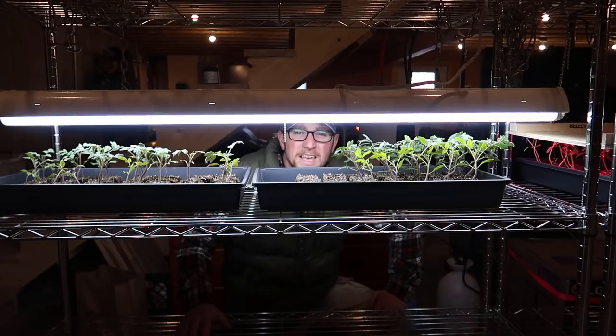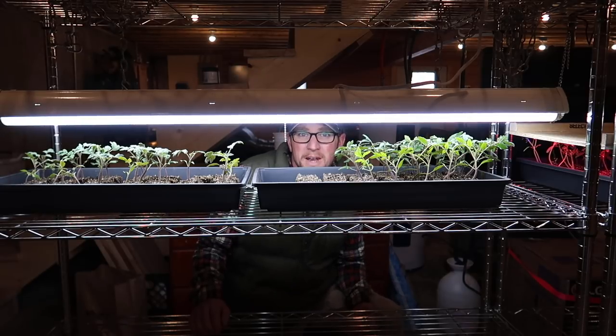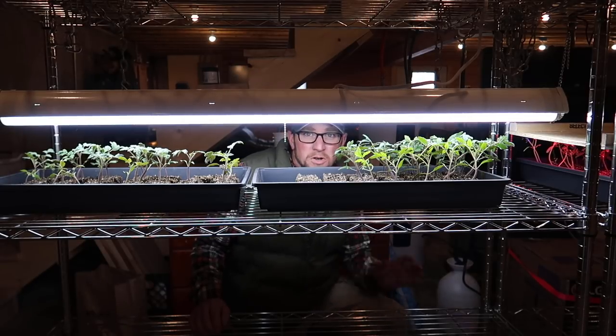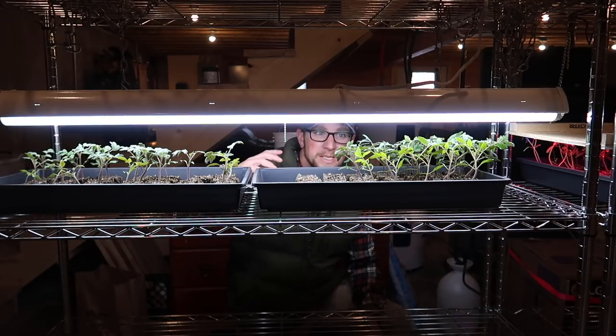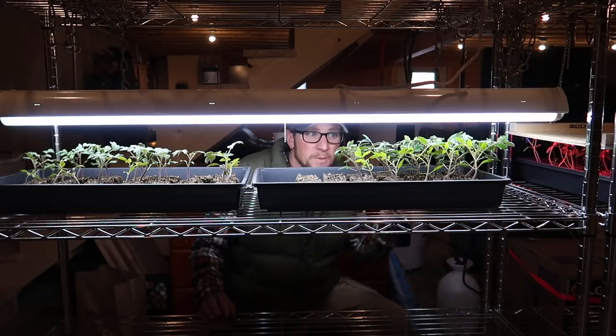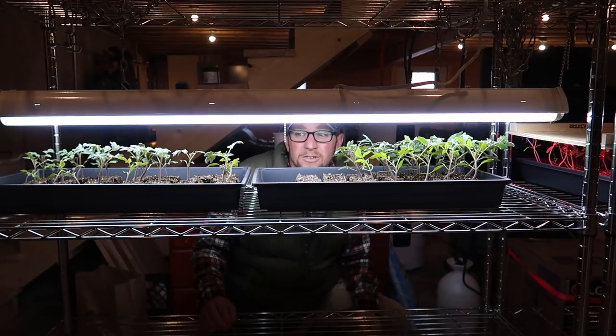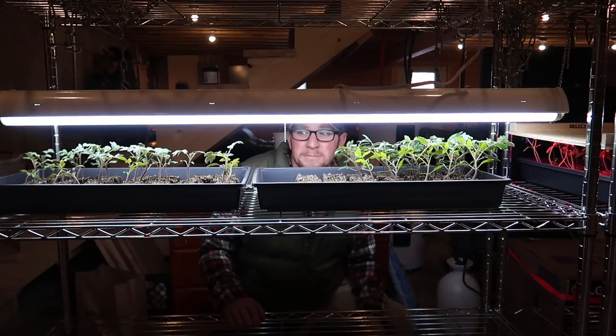The grow light setup that we have is not the most expensive setup — it's just the most affordable setup I can find. I know there are stronger lights out there, but I don't want to focus on growing plants inside. The grow lights are just to give them a good start so we can have a healthy plant started inside. You can spend hundreds of dollars on high quality lights if you want — these are not them, but they are strong enough to do the job.